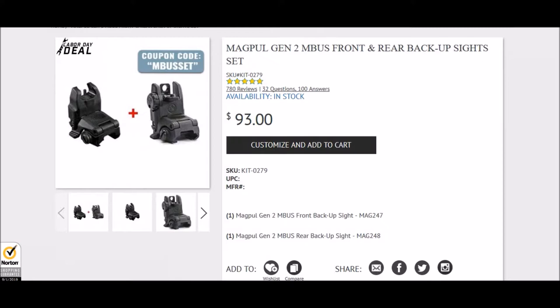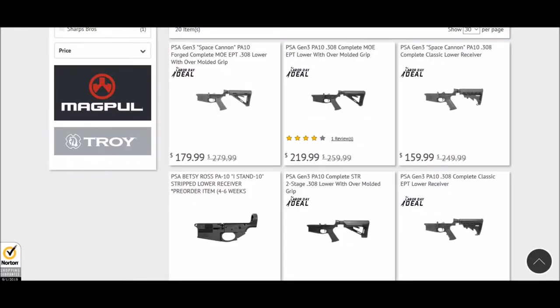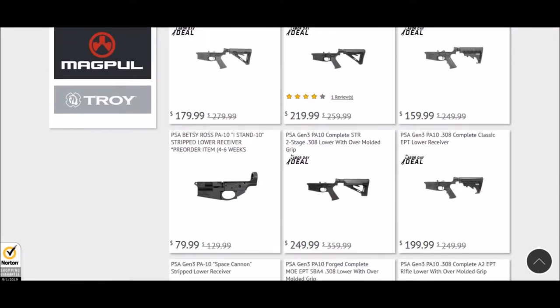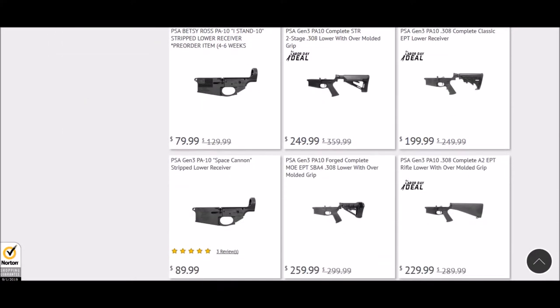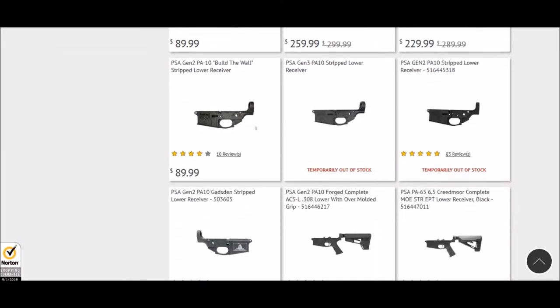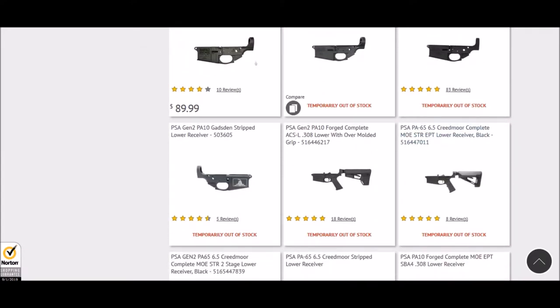Palmetto also has some great deals on PA-10 lowers. The AR-10 series from Palmetto State starts out at $159. You can get the Space Cannon PA-10 Classic lower — just a traditional stock — coming in at $159, and you can upgrade to the Gen 3 for $179, which is a really great deal. Those guys are usually more than $200 for a standard one, so you're getting into some really good deals on AR-10 lower receivers.